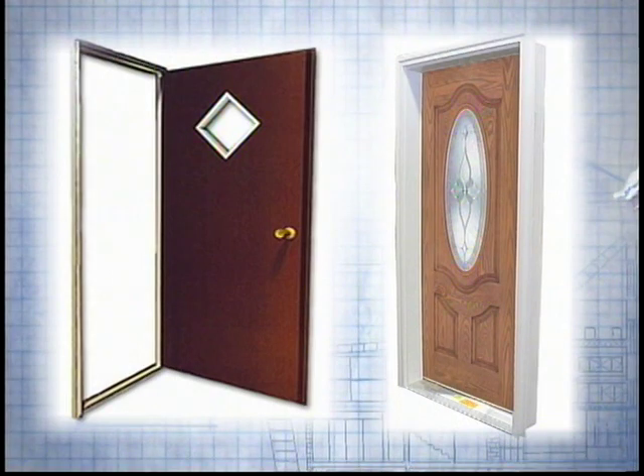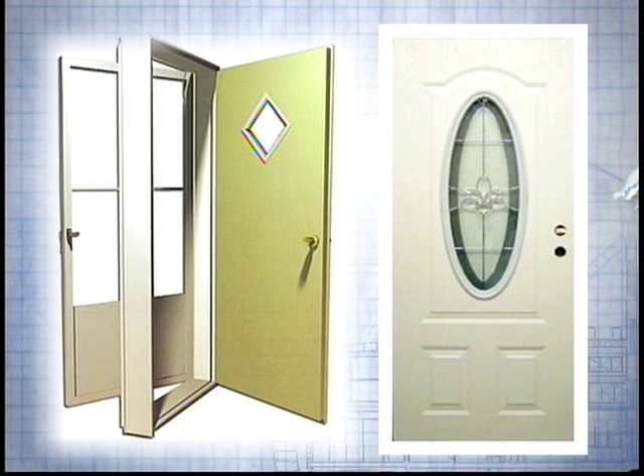Before measuring any door, it is important to identify the type of door in your home and use the proper technique. First, determine if you have a standard or a residential door. In some cases, measuring a door in a manufactured home is different than measuring a door in a residential home or modular home.